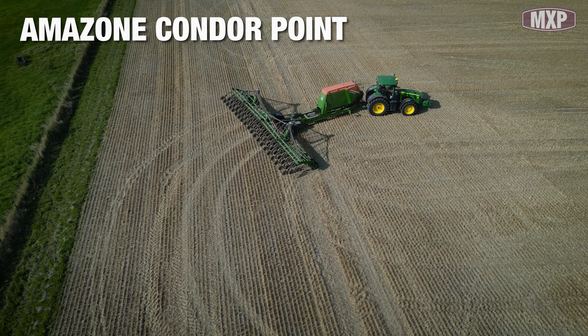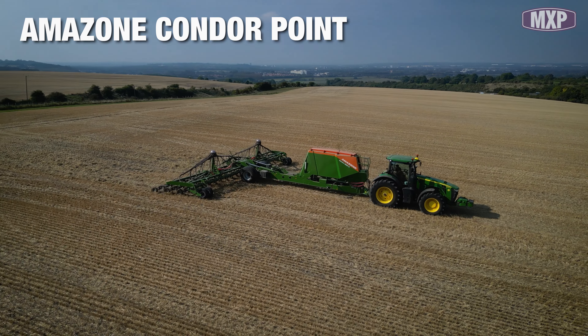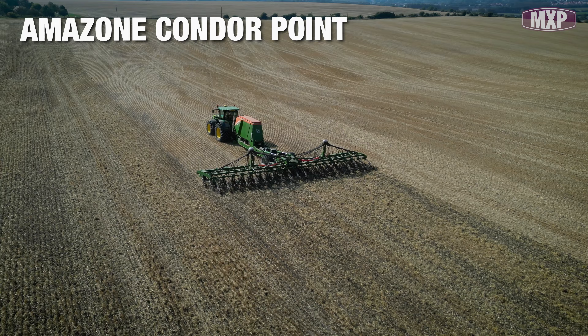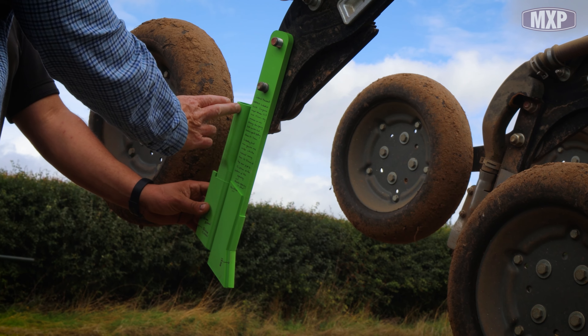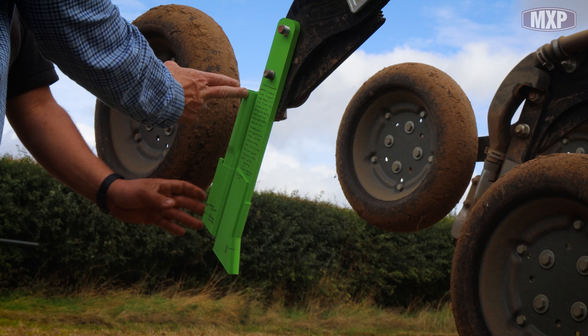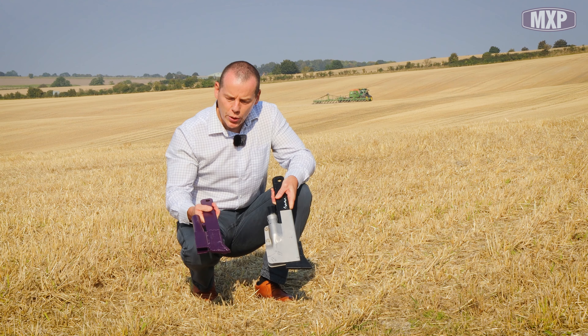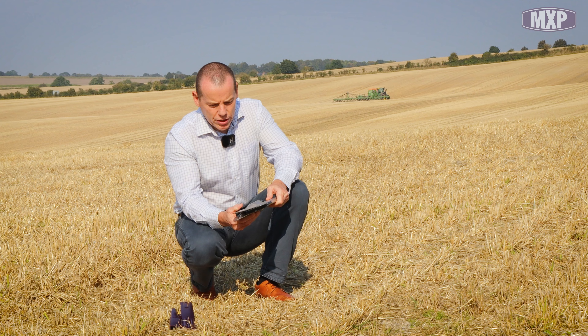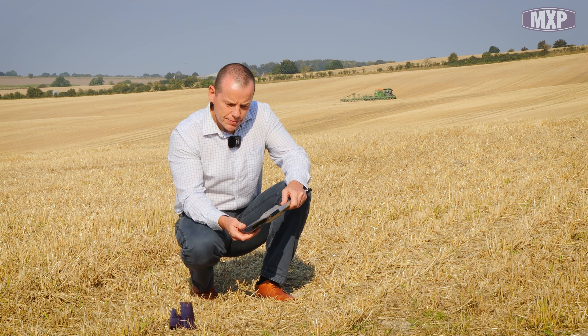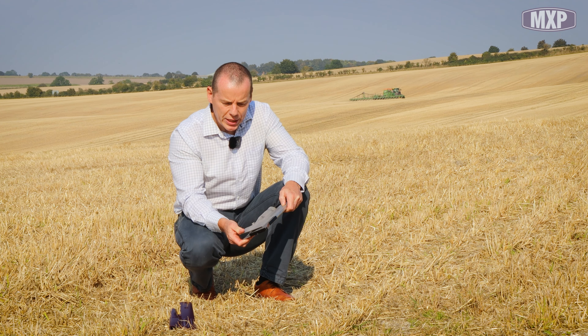The last time we were out looking at the Amazon Condor point was about a year ago. We were over at Trinley Estate with Mike. At that point we only had a 3D print of what we were going to release. We've now had this point working for a good year. What we were looking at with the original design was a very good point — how do we improve on it if we can?